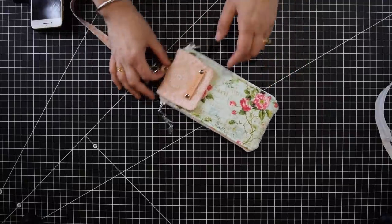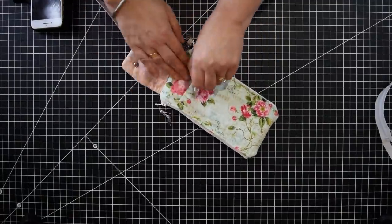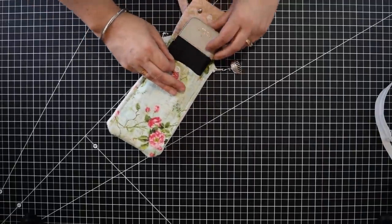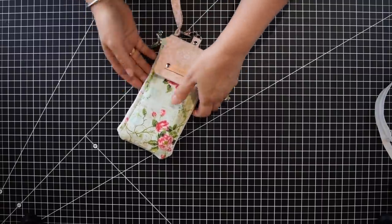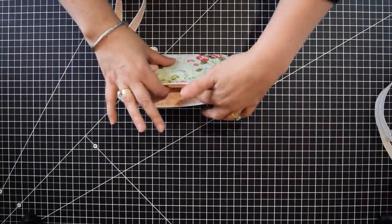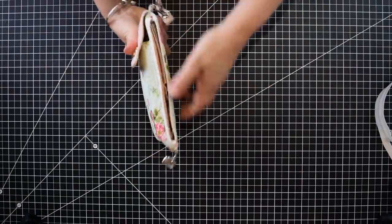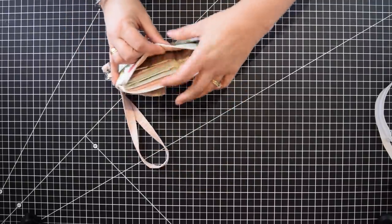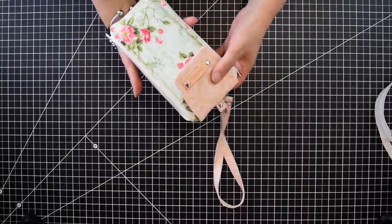I'm going to be showing you today how to make this little wallet. If you see here, you can put a cell phone. And if you open here, there's a pocket where you can put change, receipts, or anything like that. On this side we have another zipper, and we have the credit card slots. You can put your credit cards, you can put some money. It's a simple wallet, it's not too complicated.